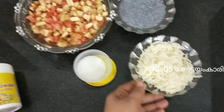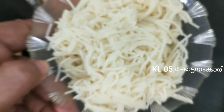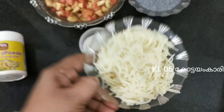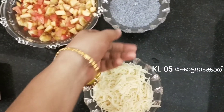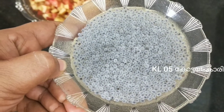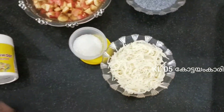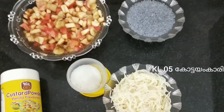I am going to add a small amount. Put it in a bowl with 1 tablespoon of Custard. Put it in the bowl and then you need the Paal (milk). I am going to add a glass of milk.